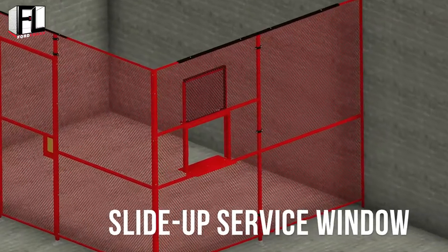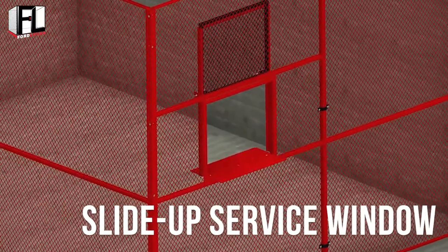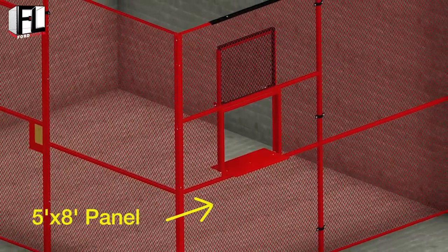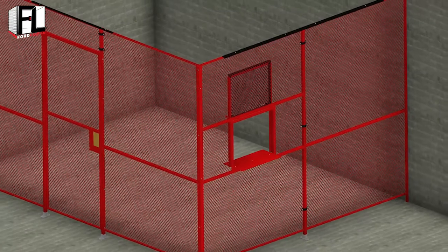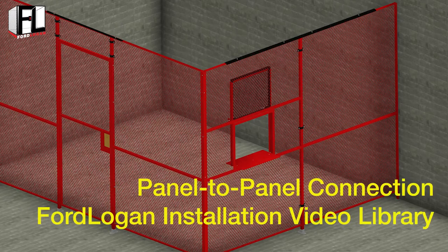Welcome to the Ford Logan woven wire mesh installation video on slide-up service window assembly. Begin by attaching the five foot by eight foot panel, or whatever size panel you are using, to a standard panel-to-panel connection or to a line post. The instructions for these connections are in the Ford Logan panel-to-panel instructional video library.